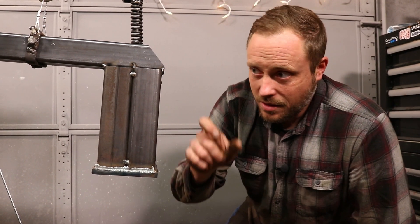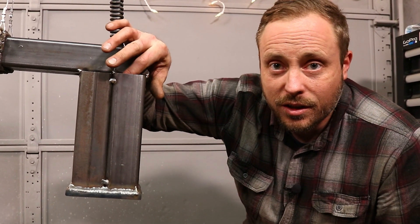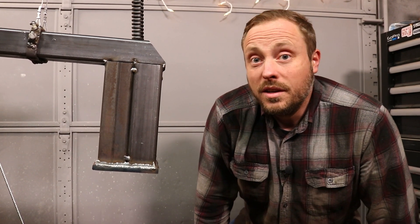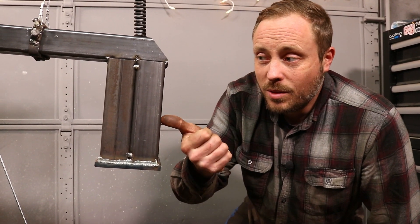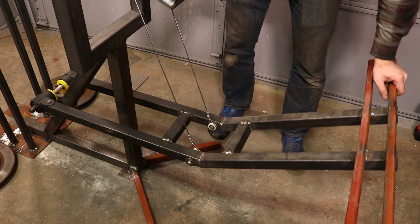Having a heavier hammer can give you way more force when you're smashing stuff. This is my homemade hammerhead. It's made out of 2x2 tubes that are currently hollow, and right now it weighs about 13 and a half pounds. But if I need to, I can fill these with lead and get it up to almost 38. The hammer handle is attached here, and this is moved by the cables that run down and attach to the foot pedal.